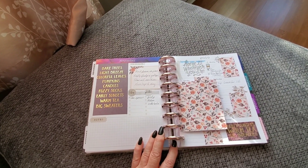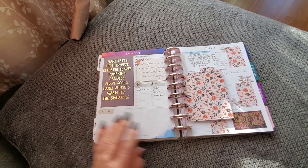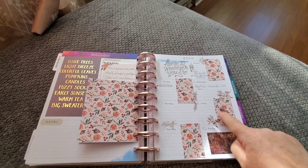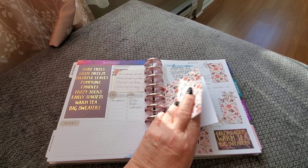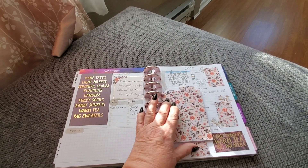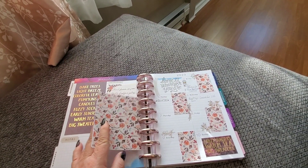Fall is my favorite color theme, so it was pretty nice. I did this: bare trees, light breeze, colorful leaves, pumpkins, candles, fuzzy socks, early sunsets, warm tea, and big sweaters. On this page over here, I just cut apart the other little piece from that same scrapbooking paper, used a couple of little scrapbooking paper pieces and my Mambi punch. I decided to put a little tip in here — I folded a piece of scrapbooking paper in half, punched it with my single hole punch, and tipped it in here so I can write things down that I need to bring back with me on the next trip.